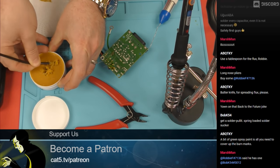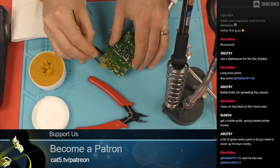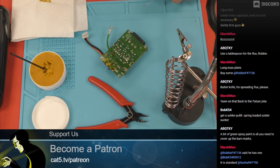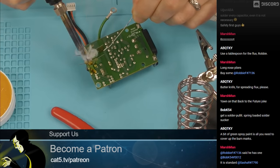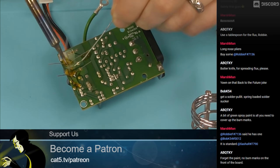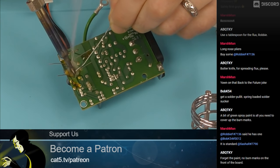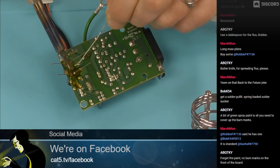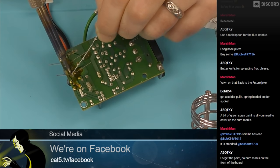More flux — flux capacitors! Just heat up that flux a little bit, that's going to turn it into a liquid. That just protects the joints and makes sure that you're not overheating them. It really helps to make sure the solder works really, really well.